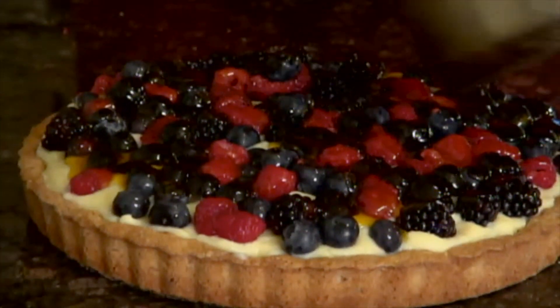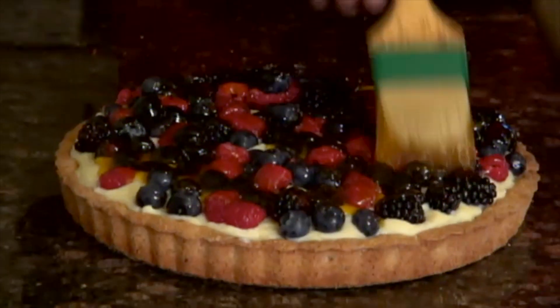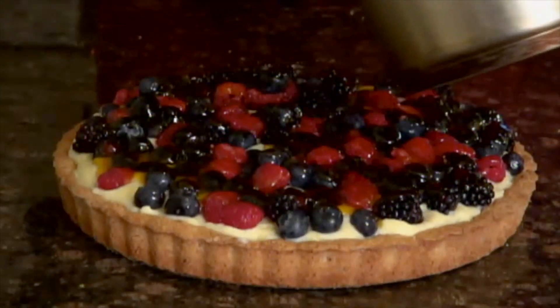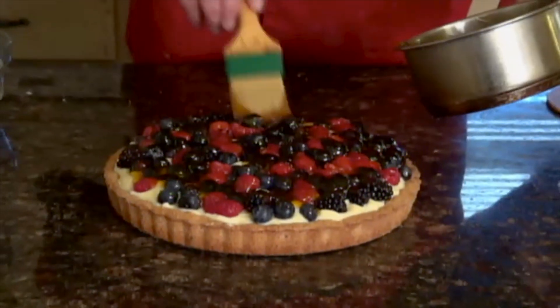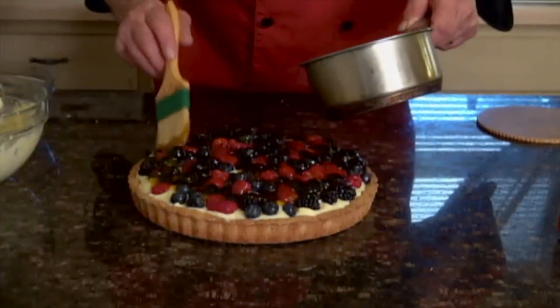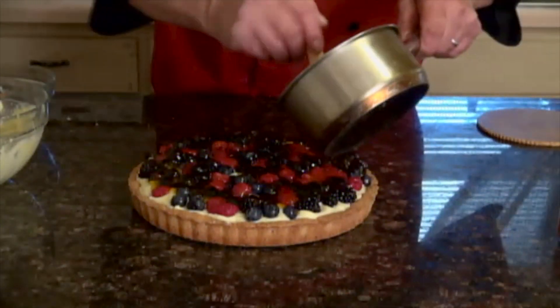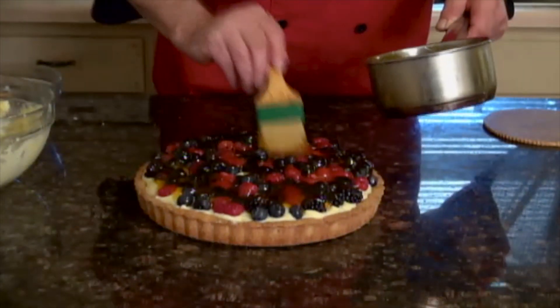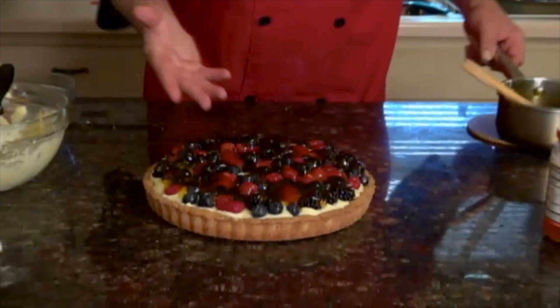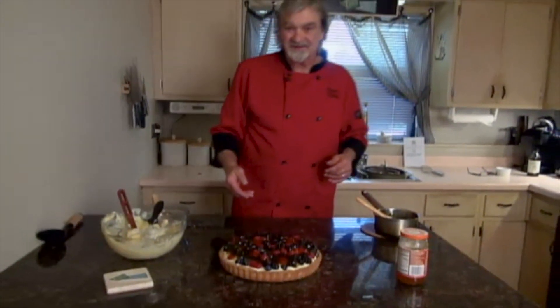It's all about the look too, right? We already know the pastry cream is good. Get it all over, use as much as you want, get a nice glaze on there. That glaze will set up real nice. So there you go — fresh fruit tart. Thanks for watching, enjoy!